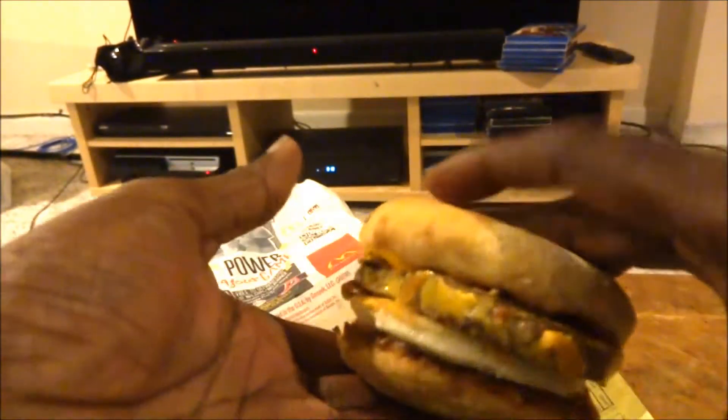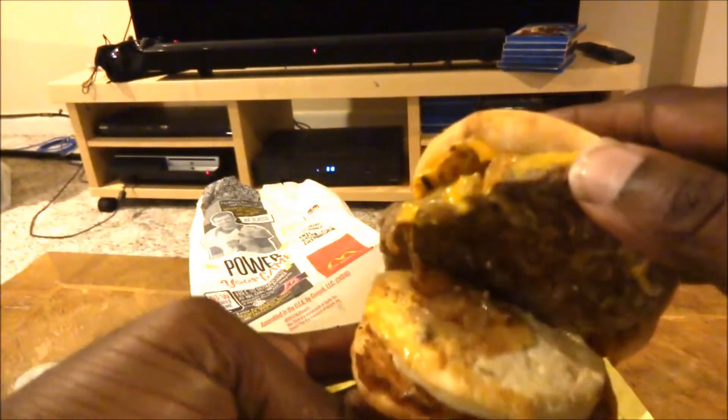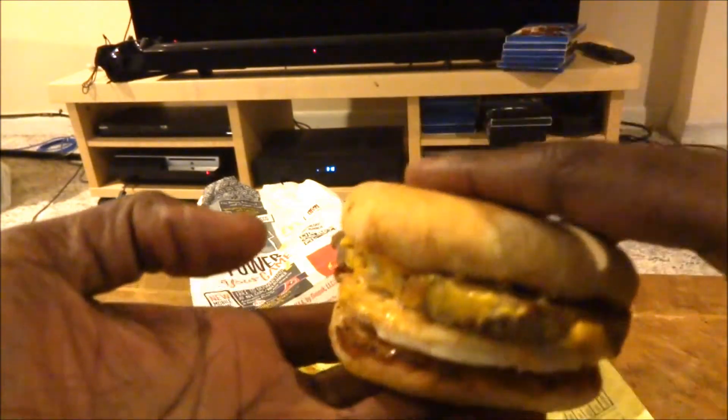Let me see how it tastes. They also got onions and eggs on both sides, on the McMuffin and on the egg white. Let me see how it tastes.